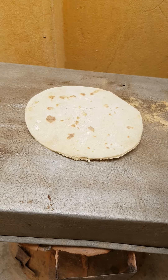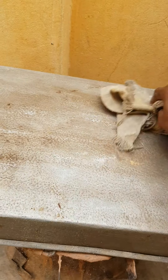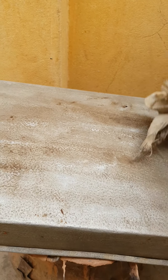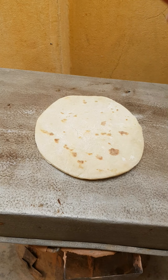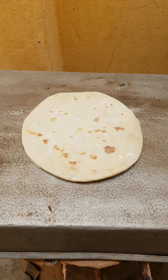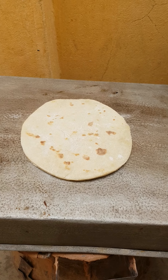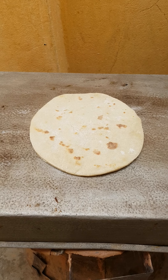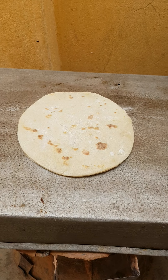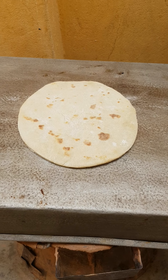We have to be cleaning this all the time — remember, you have to be cleaning this all the time so your bread will not burn. When you see it's getting dark, you have to remove the bread, clean it, then put the bread back. That way it will look good.